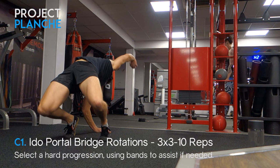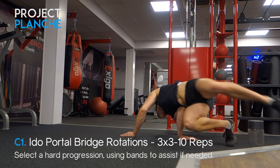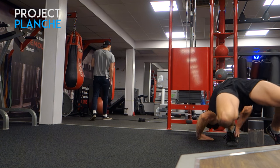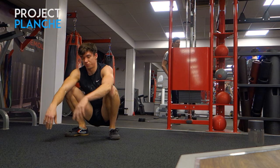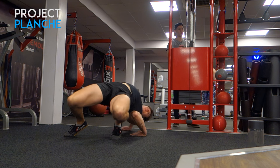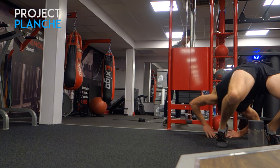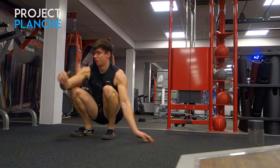Then on to some portal bridge rotations with the QDR exit again. This is really just a fun exercise and a great test of shoulder mobility — it isn't super bridge-focused but it has so many cool aspects and looks pretty awesome now that I'm getting a little more fluid with it. After this program I'm definitely going to start exploring more of some Edo portal movement, and I'll be sharing everything I discover on this YouTube channel.